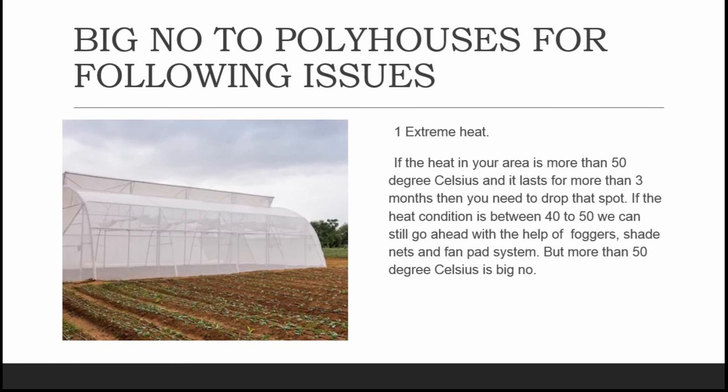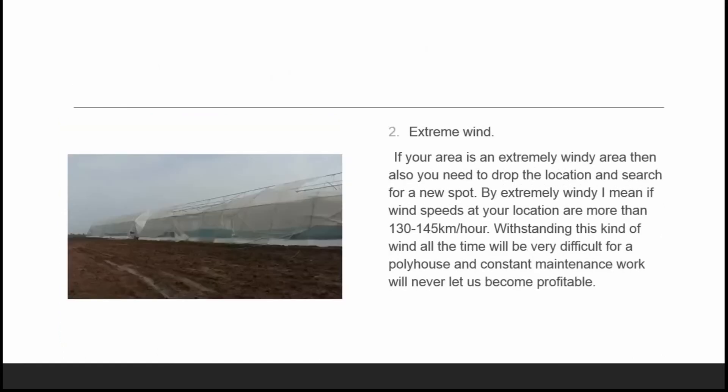But if temperatures exceed 50 degrees Celsius for more than three months in a year, I would suggest never go for poly houses in that area.